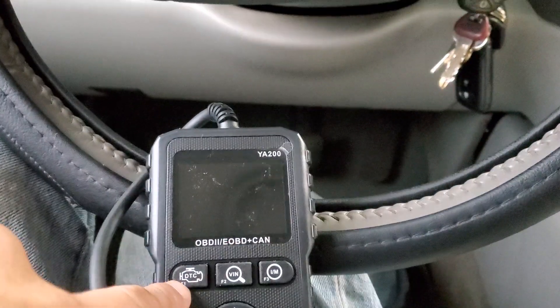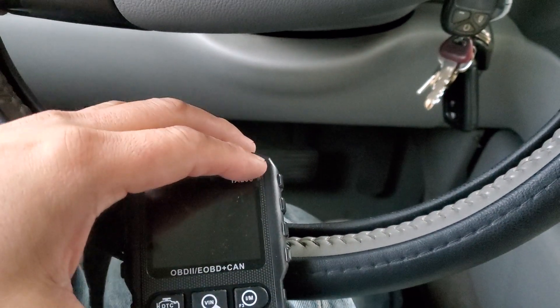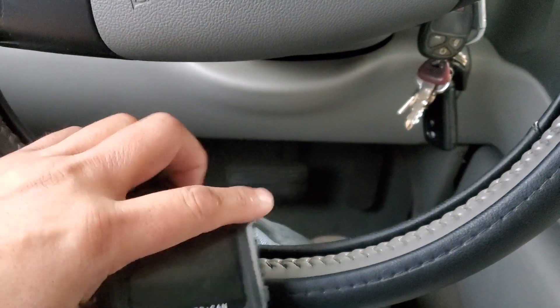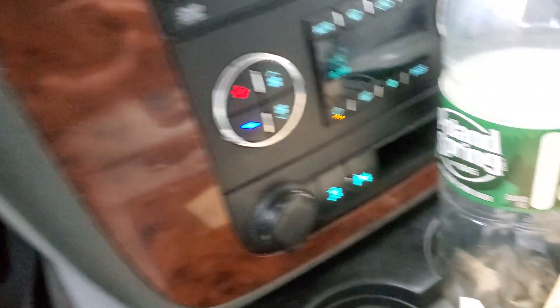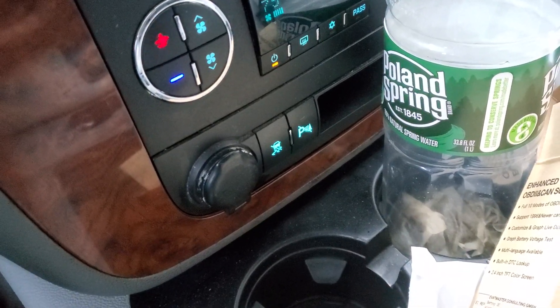It gives you the VIN and IM readiness. The DTC button is just to read out the check-up. There's a return button and directional buttons — it's pretty simple.